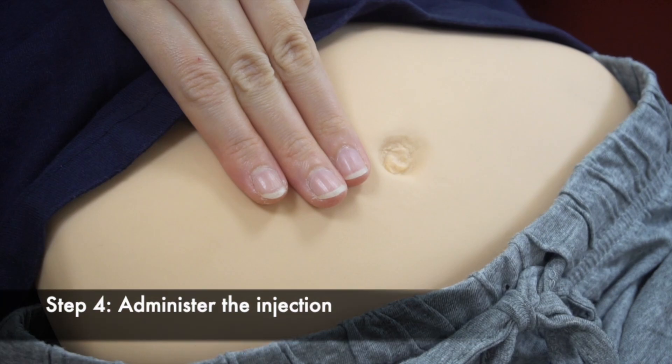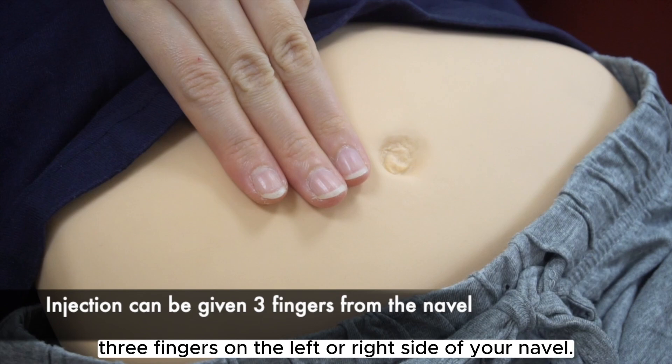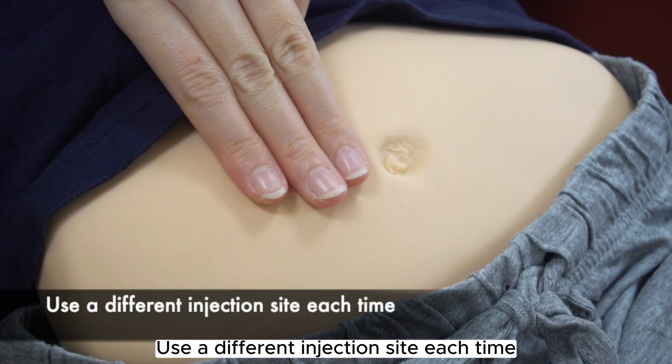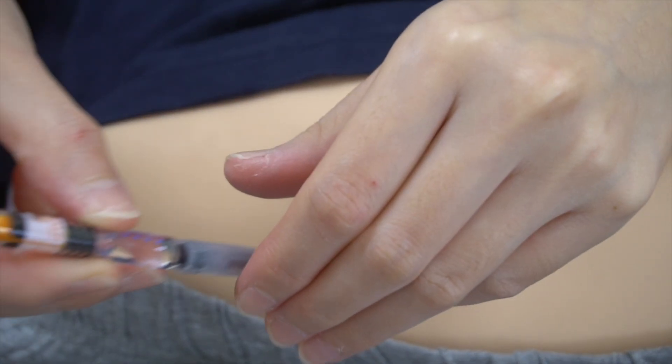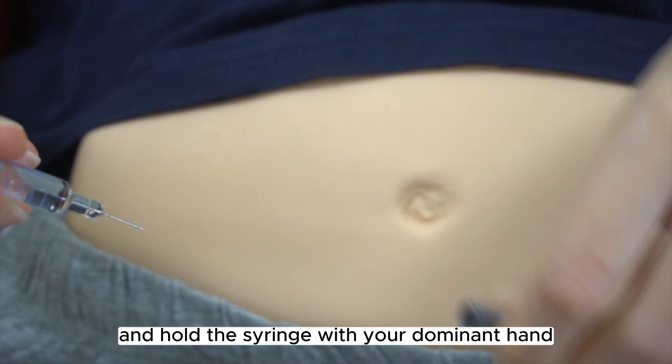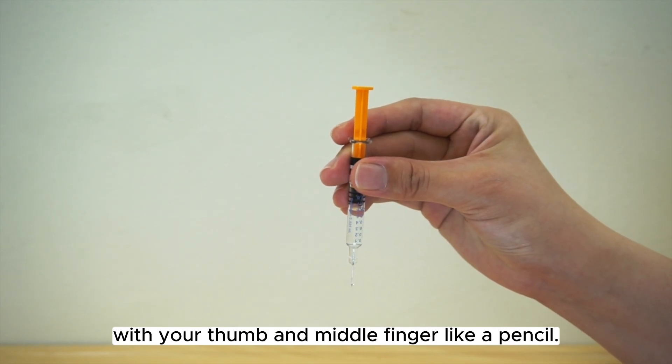Step 4. Administer the injection. The injection can be given anywhere three fingers to the left or right side of your navel. Use a different injection site each time to lessen the chance of damage to the tissue under the skin. Remove the needle cap and hold the syringe with your dominant hand, with your thumb and middle finger like a pencil.